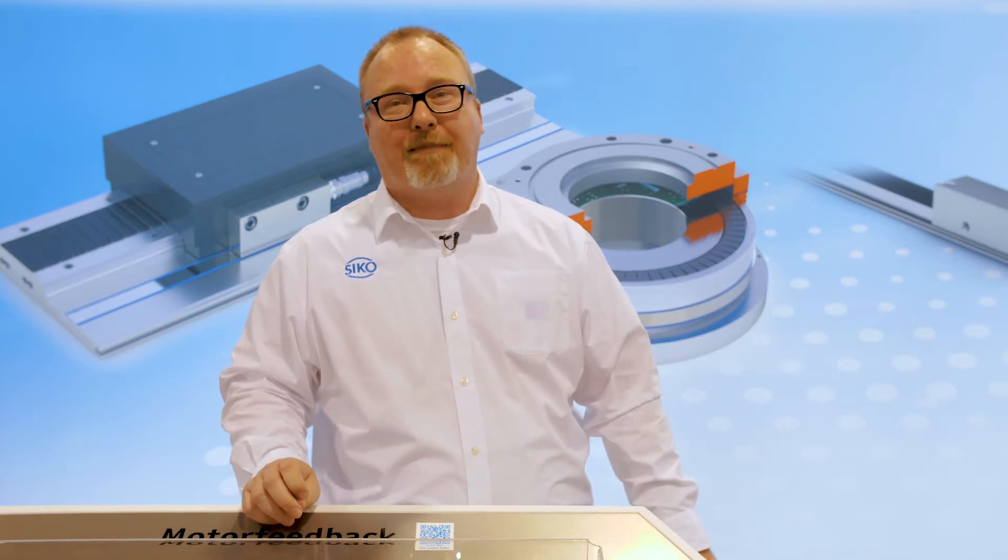Hello, thank you for visiting our booth here at Seco Products at the ATX show. My name is Edward Stewart. I'm the product manager for Seco Products Magline products.